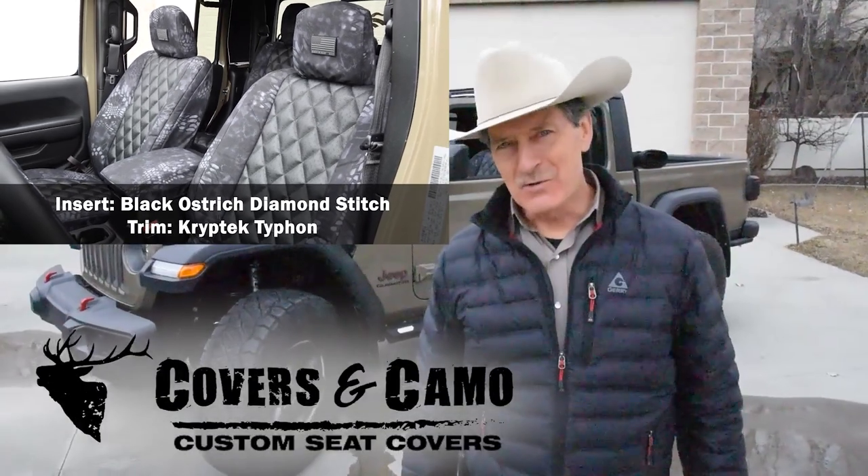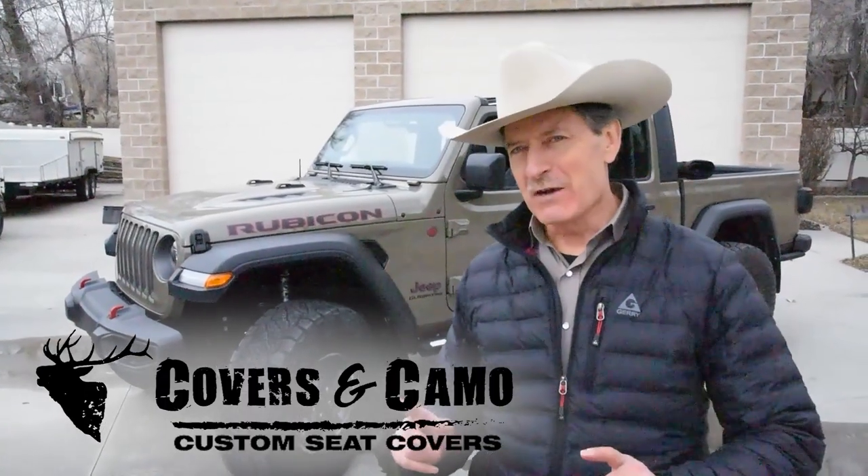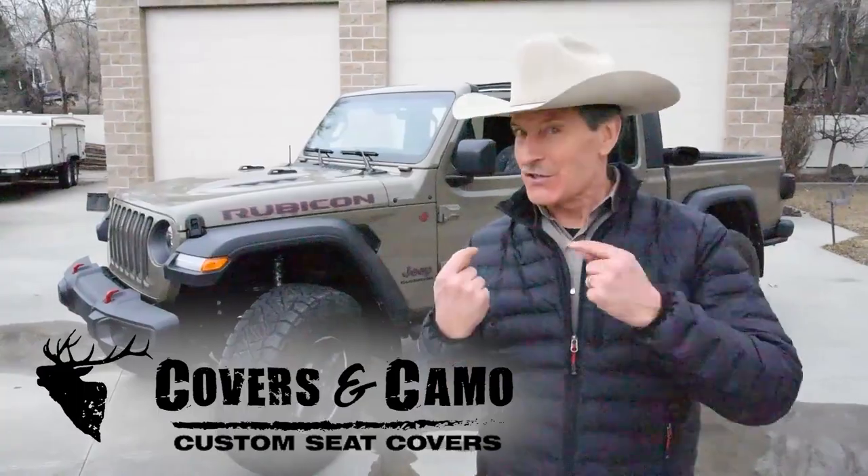George Brunette, Covers and Camo, your source for custom seat covers. Let's get a review of a 2020 Jeep Gladiator and the seat covers. Let's go.